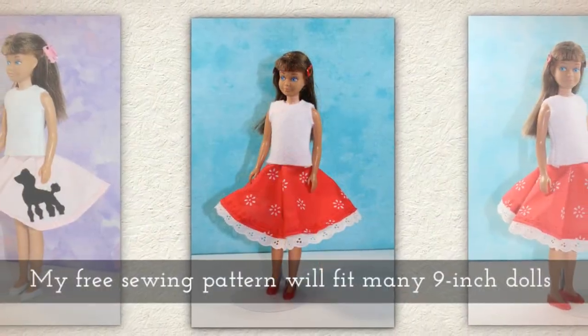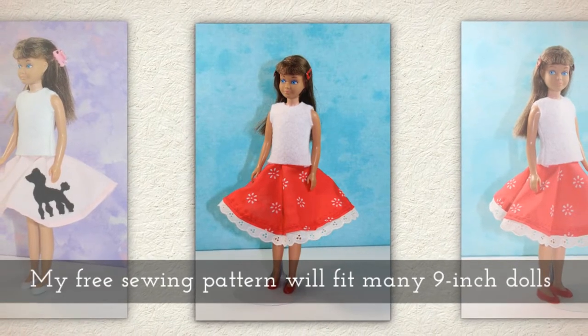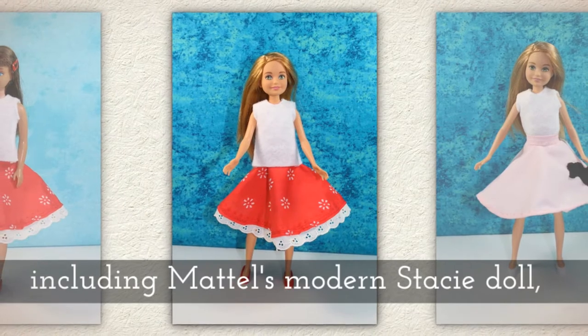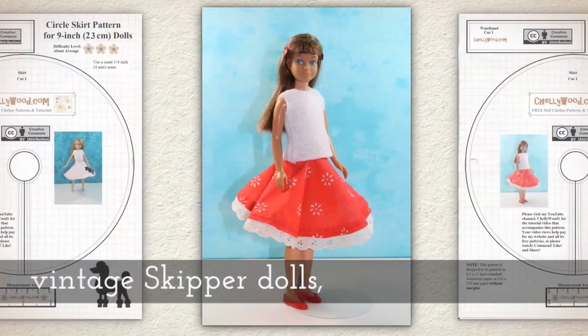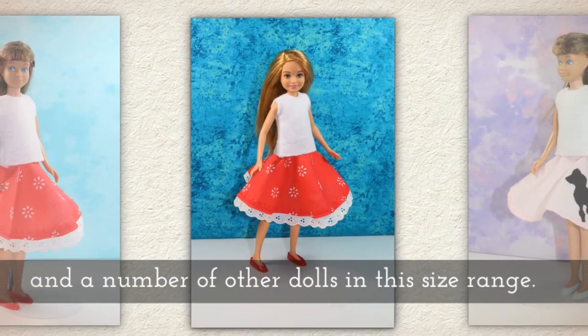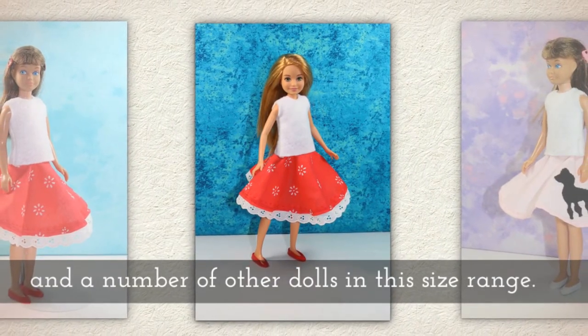My free sewing pattern will fit many 9 inch dolls, including Mattel's modern Stacy doll, vintage Skipper dolls, and a number of other dolls in this size range.